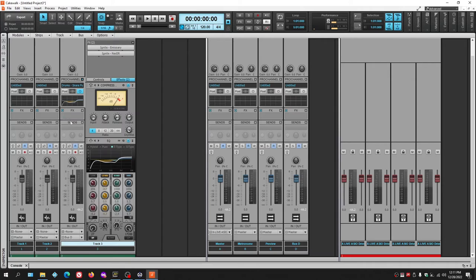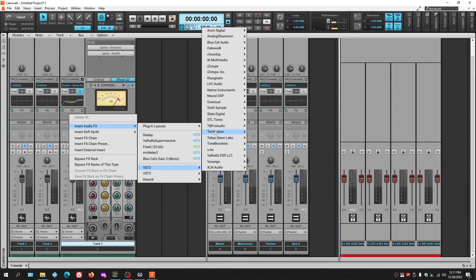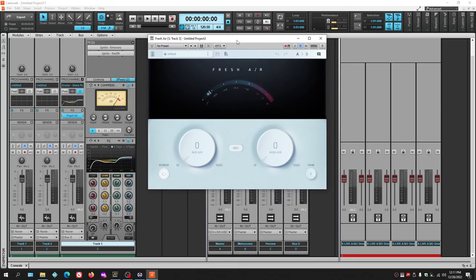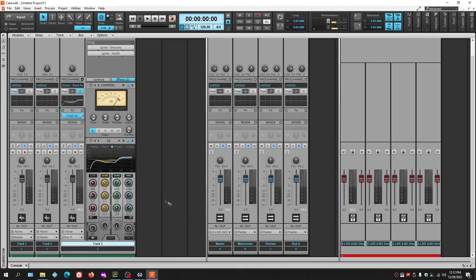Another one worth getting is Fresh Air by Slate Digital — an exciter modeled after the old rack-mount hardware exciters. It's very simple: two knobs that can be linked together. One handles high-end, one handles mid-to-high, and together they add a lot of air to the top of your signal. Use it on a master bus, acoustic guitar track, or vocals. It's free as well.